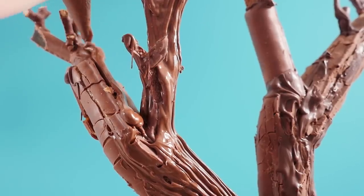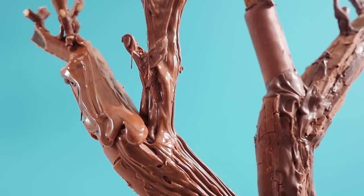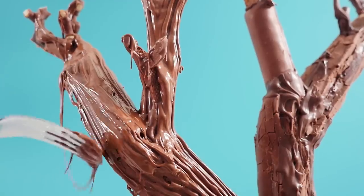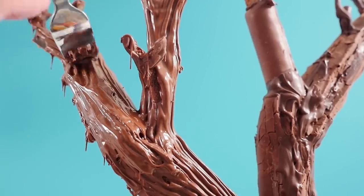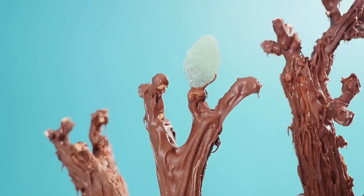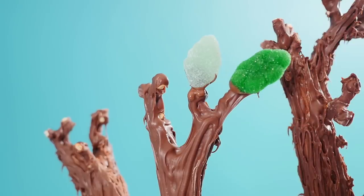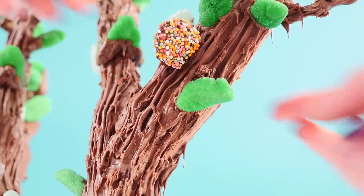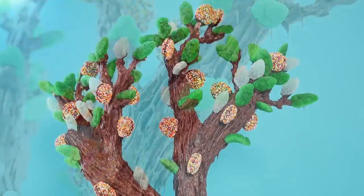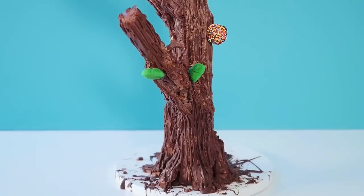Next, drizzle melted chocolate over the whole thing, working one section at a time, then use a fork to drag it up the chocolate to give a bark-like texture. Now you can't tell I used all different types of chocolate bars — it just looks like one consistent texture. To make the tree look alive, I'm adding mint leaves and green cloud lollies all over the branches. For color, I'm using freckles — two joined back to back. They're basically drops of chocolate with hundreds and thousands on them. It's a pretty spectacular chocolate tree!